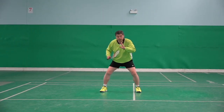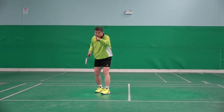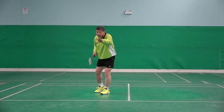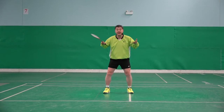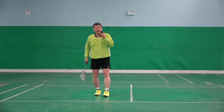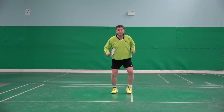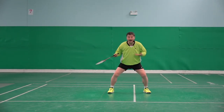If I do the first recovery faster, I have more time to observe my opponent and what he's doing. I have more time to prepare myself for the next shot. If I make the first recovery smaller, faster, sharper — hit, ready, ready — I have more time.